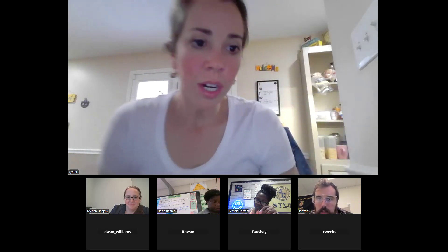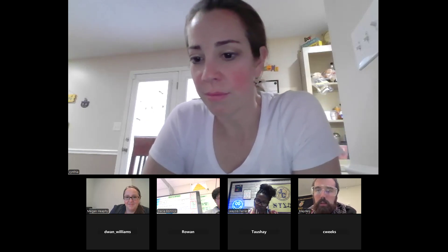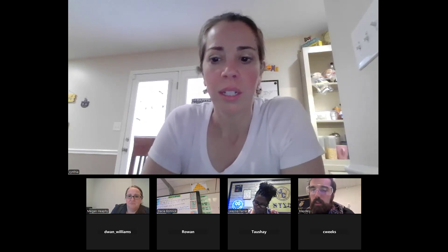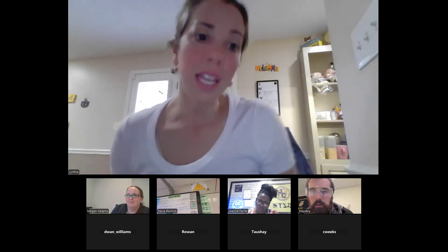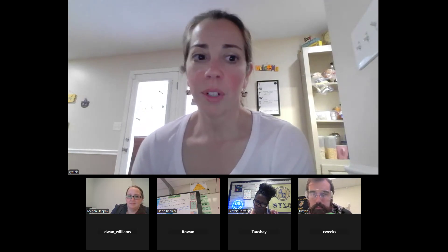How many of you are excited to do a scavenger hunt of your school building to see what science things you may have that you don't even know about? It is amazing what you can find in old buildings — stuff teachers have and don't even know they have or what it is. And when your school has last-minute money to spend, start building your repertoire of materials one item at a time.